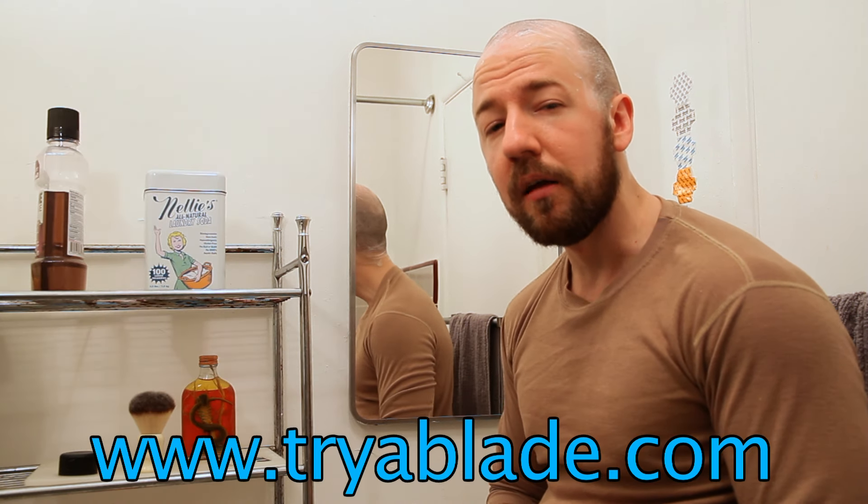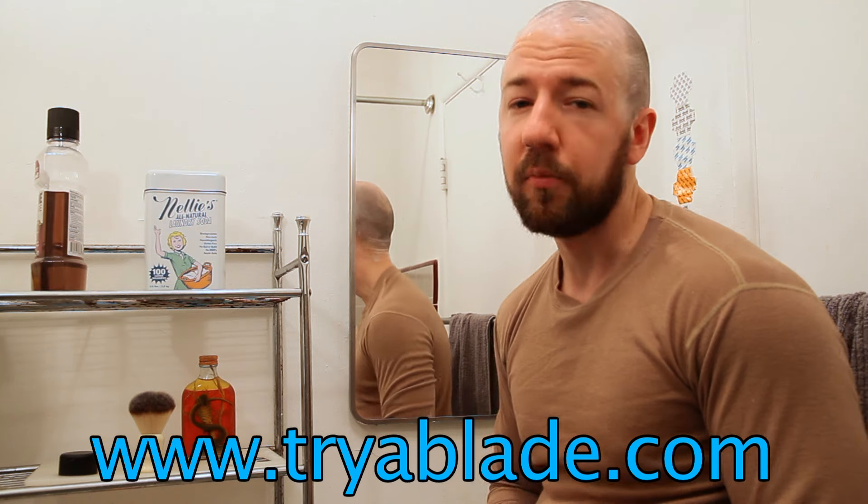As for my blade today, I have a Concord blade. These are from Turkey, and like everything else on Working Man's Wet Shave, they're really, really cheap. I believe on tryablade.com each one is $0.40 per blade. So pretty good price. Let's shave.